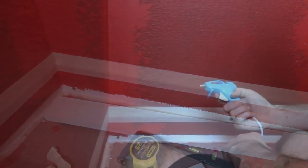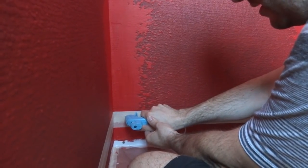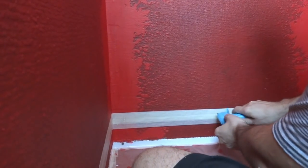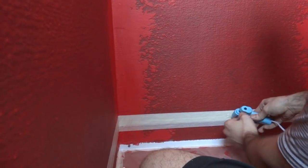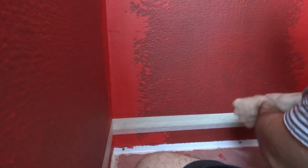Now we're ready to install the ledger board on the back panel and start putting tile up. My hot glue is heated up, so I'm going to put some on here — doesn't have to be a huge glob — put some there, some in the middle, and then on the other end.